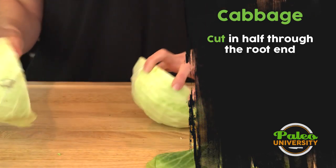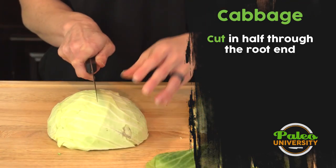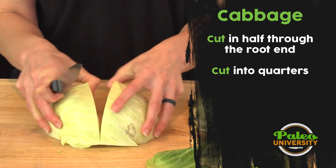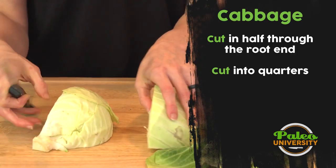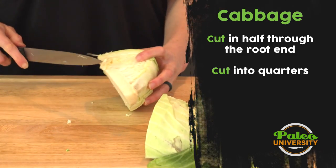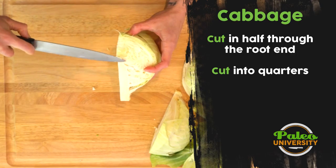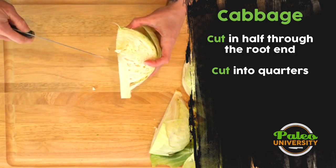Now we've got it opened up. Flip it onto one side, and I'm going to quarter it. Now that I've got it quartered, I'm going to turn this stalk end away from you. You see this nice, thick, white piece here?